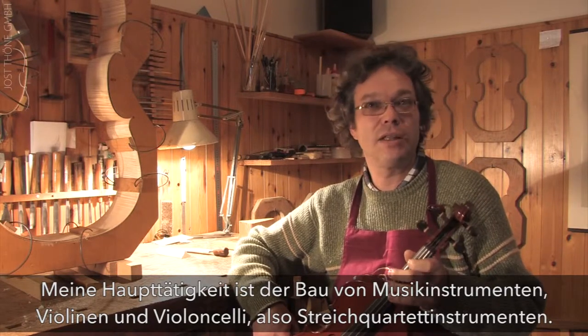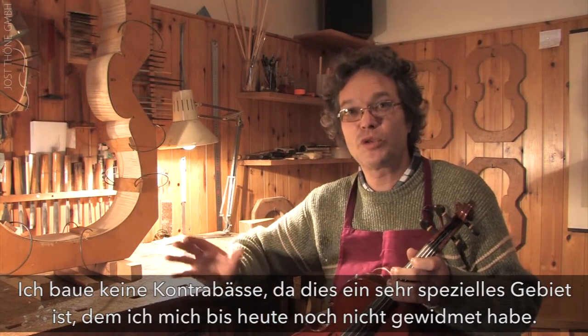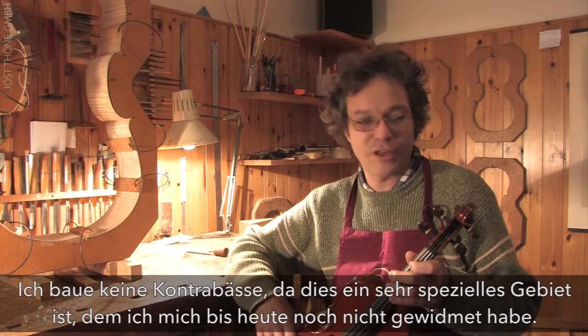Specifically violins, and the full string quartet. I don't work on basses, because that is a very specific area which I have not dedicated myself to.